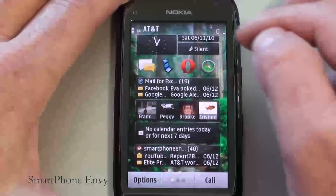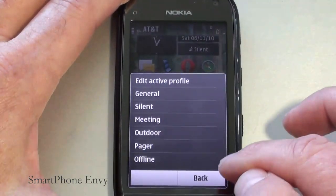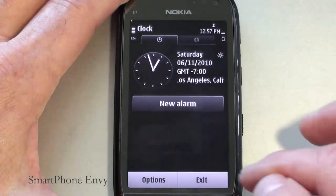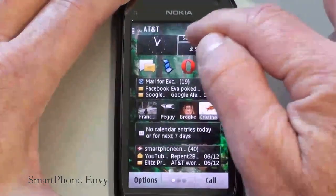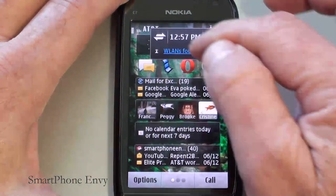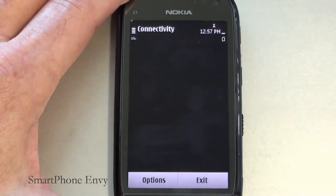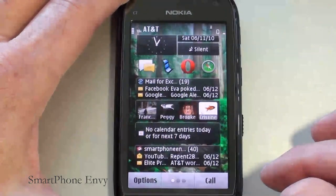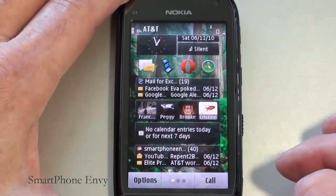There are a number of shortcuts on the home screen. Tapping on the current profile brings up the profile manager. Tapping on the clock opens the clock application. Tapping on the date opens the calendar. And tapping on the battery icon in the upper right-hand corner opens your connectivity manager and shows you what connections you currently have.